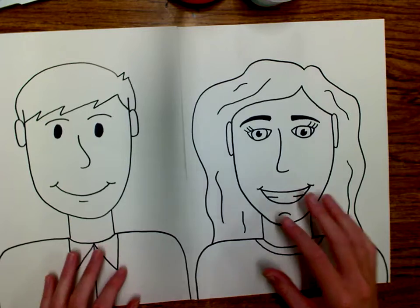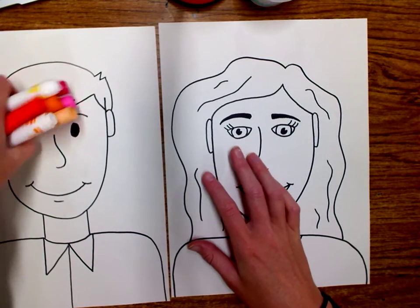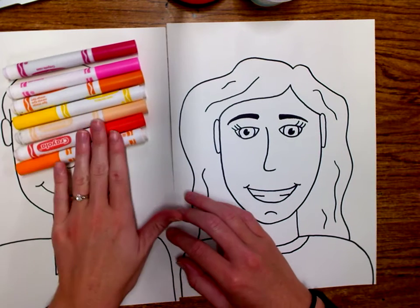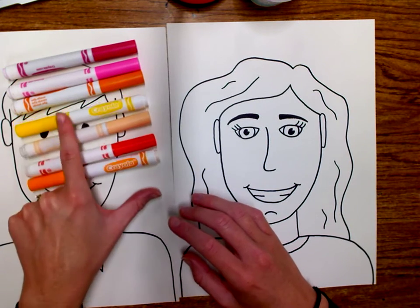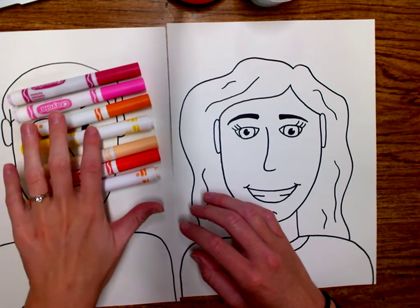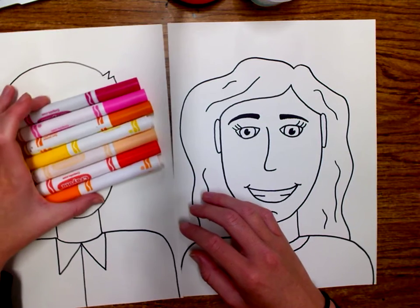I'm going to color this one first, and I've got my markers off to the side here. You can basically use any color markers that you want, but if you pay attention closely, I have mostly the warm colors right here — red, orange, yellow, some more orange, pinks, and kind of some pinky purpley colors there too.